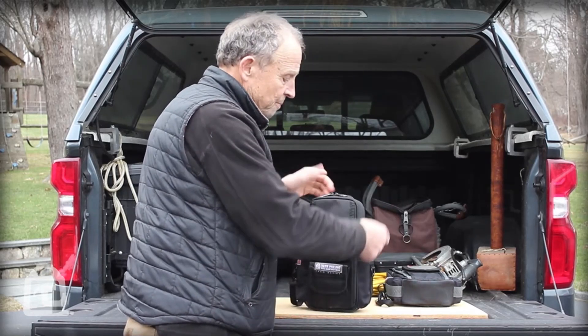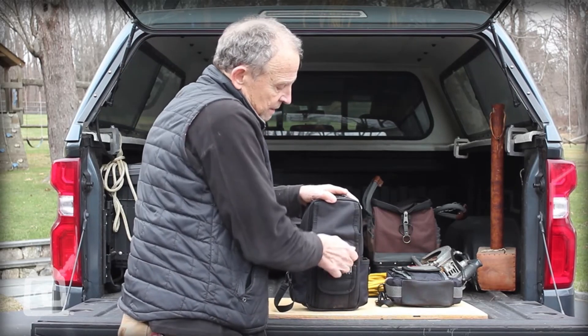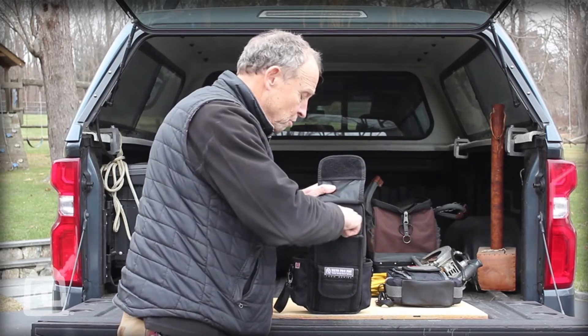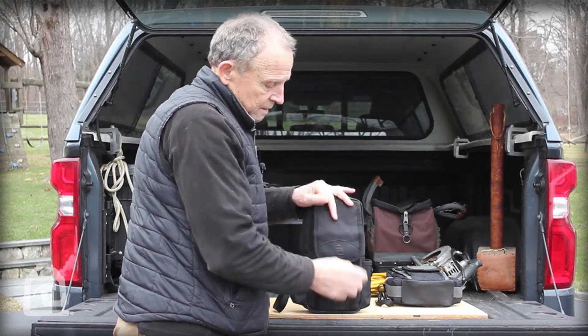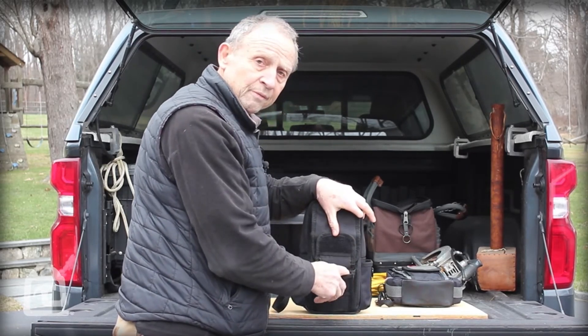It comes with two zipper tabs — I prefer that as opposed to just one, it's easier to close up and open up. It also has two external flap pockets here for keeping leads or other small tools in there.